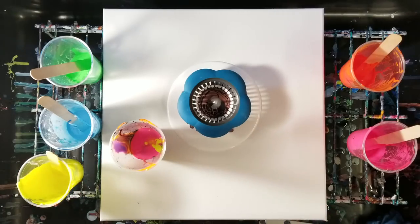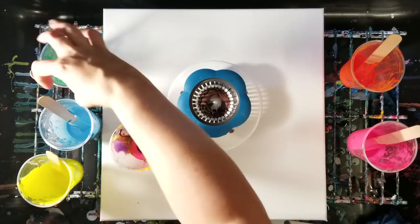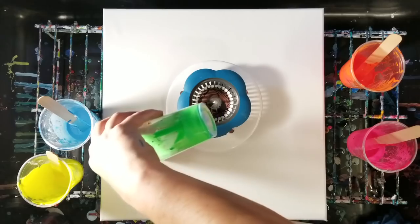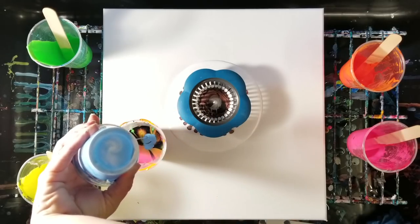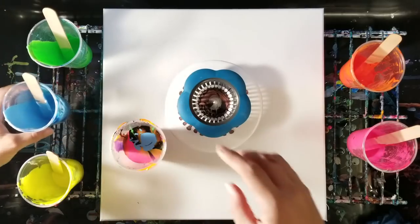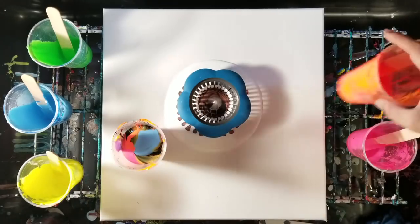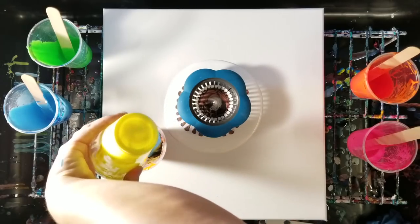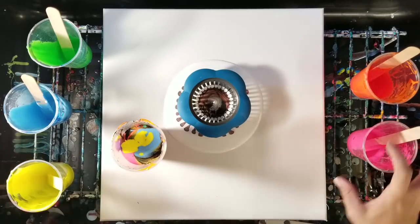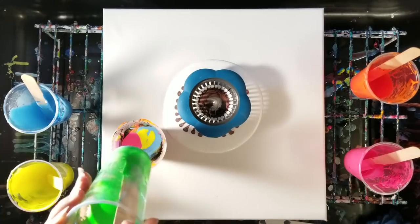I'm going to throw a tiny bit of black in here — and I do mean tiny. Then let's go with the green and then the blue. So far that looks awesome! We're going to go back to orange, more yellow, pink, and I think I'm going to throw the rest of the green in here.